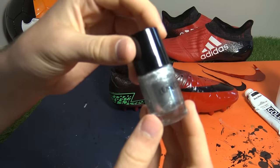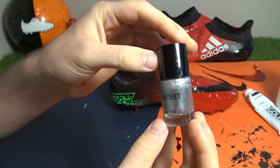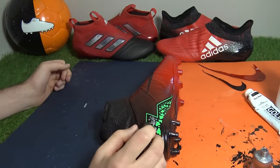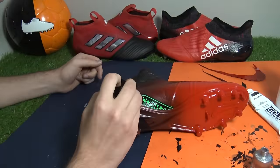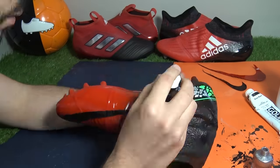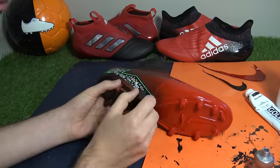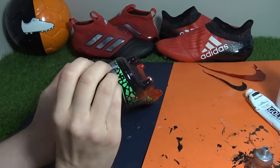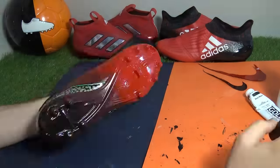Now it was time for the nail varnish stage - we had no idea how it would turn out. Using metallic silver nail varnish, we wanted to fill in the green shattered effects within the zigzag graphic. A delicate touch was definitely needed, and gently dabbing the brush onto each section was the best technique. We did this for all necessary parts, which took a seriously long time especially on the smaller pieces.